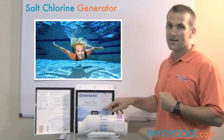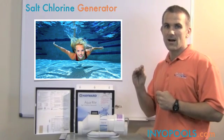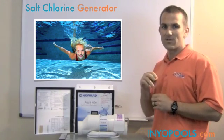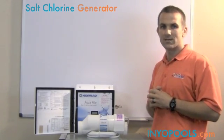The control of the chlorine is done through your power supply. You can set it to a high production of chlorine or a lower production of chlorine, and then it's just going to maintain that chlorine level so you don't get the highs and lows of the chlorine. So this is really just a good overview of what the salt system is.